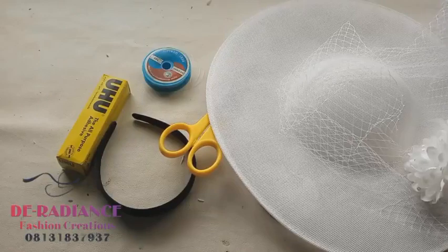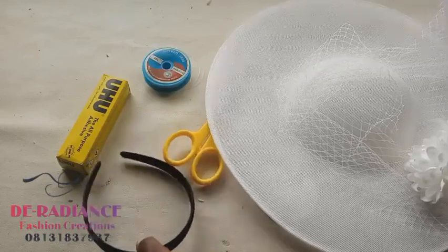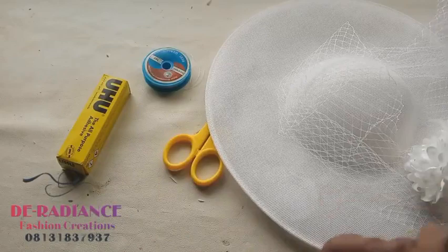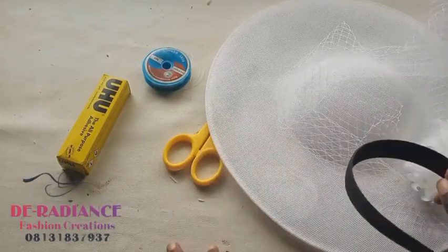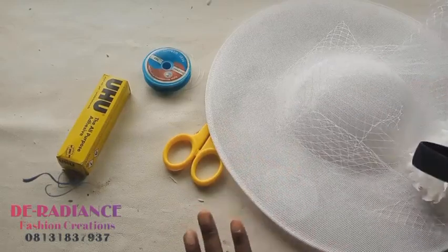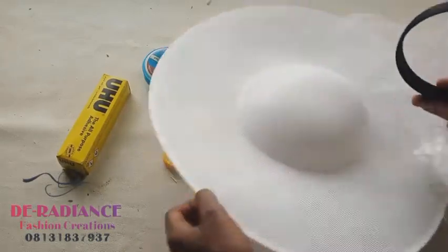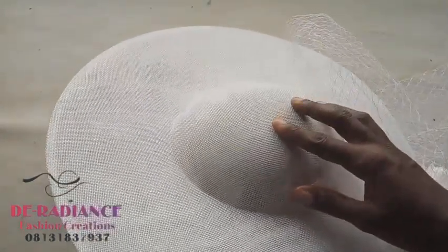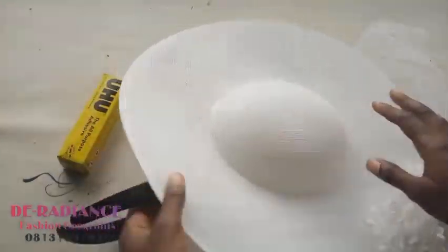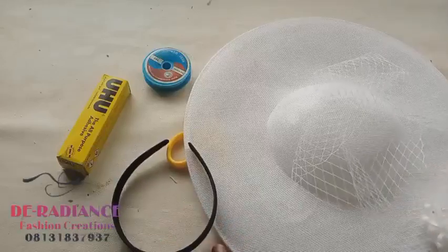There is something very important I want to show you in this video - the major thing is how to attach your alice band to your fascinator without using glue. If you use gum it will leave a stain on your fascinator. So first let me introduce the materials we're going to be using.